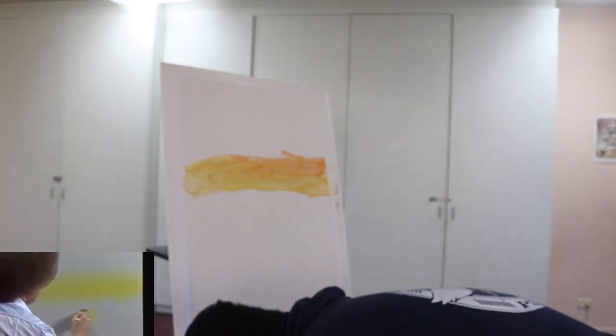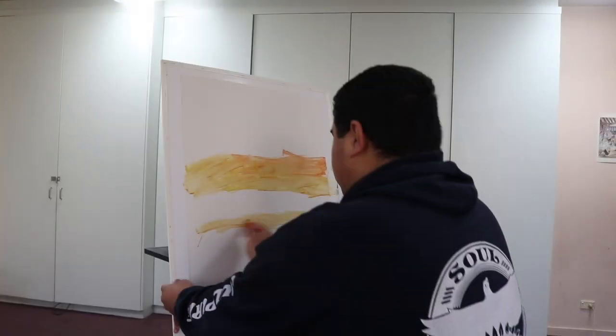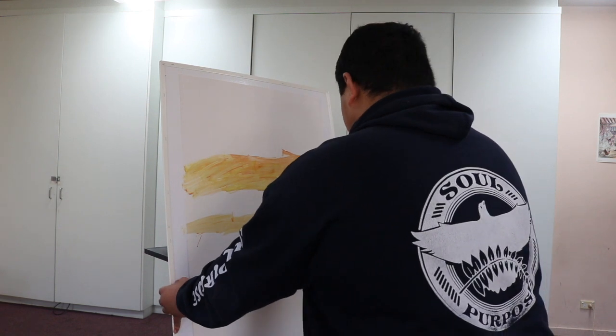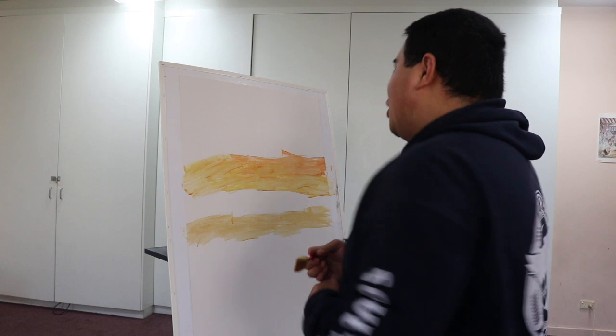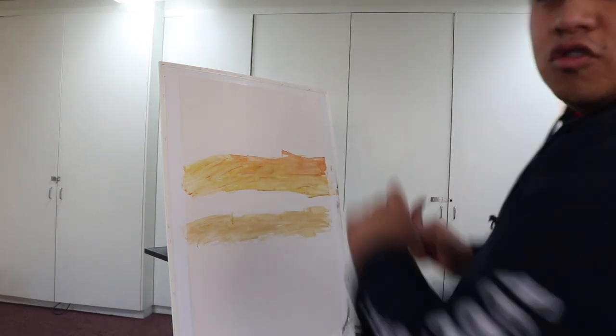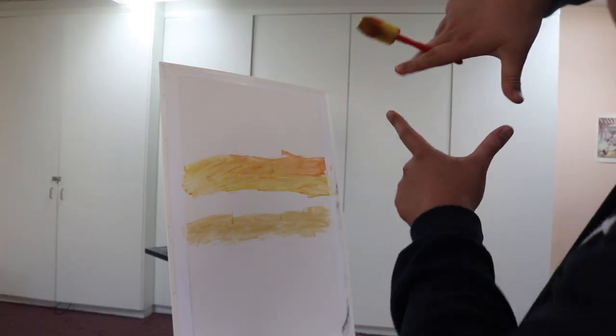He said he dipped it in water and just kind of painted that right on there. This is starting to look kind of good... kind of. This looks terrible, this already looks so bad. But if you look at it from here... looks good. That looks absolutely amazing. We move on.